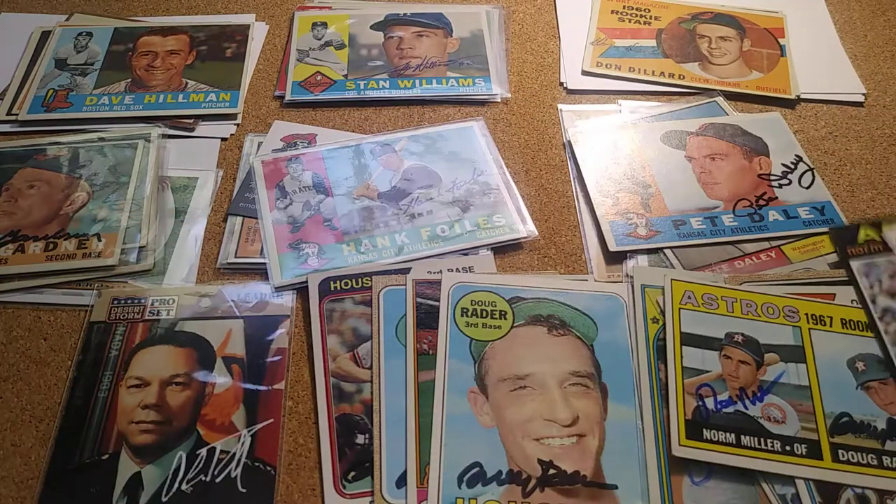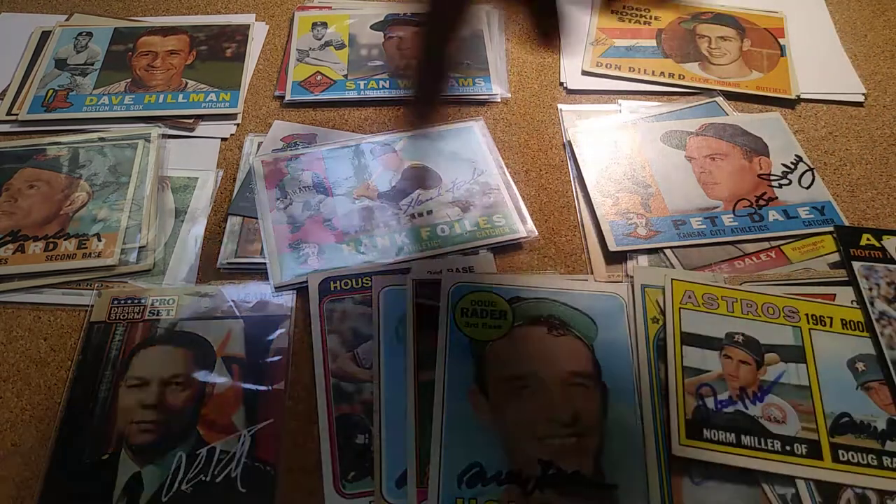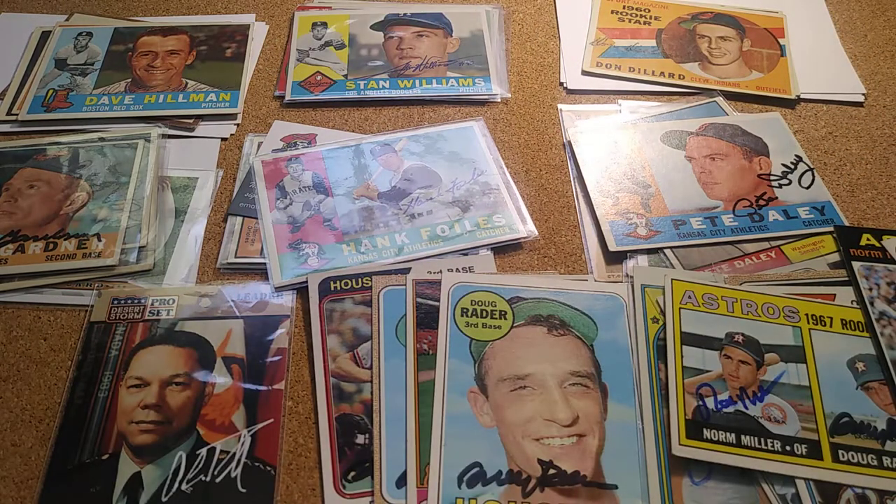That was it — a pretty good pickup this time around. A lot going into that 1960 set, so it's coming along real good. That's it guys, thanks — y'all have a great day.